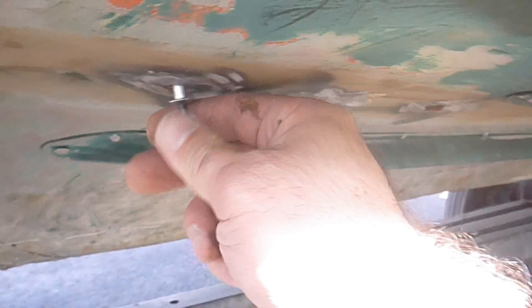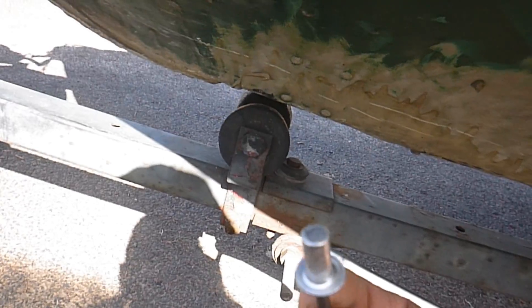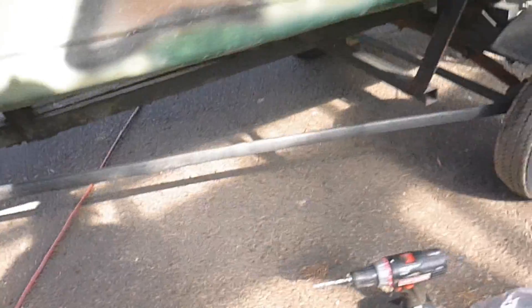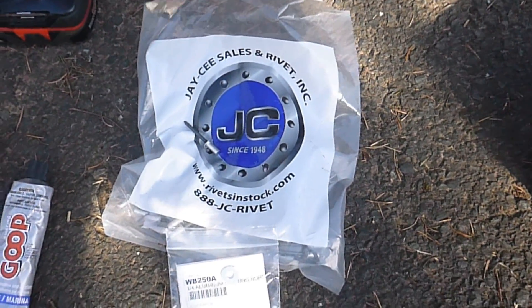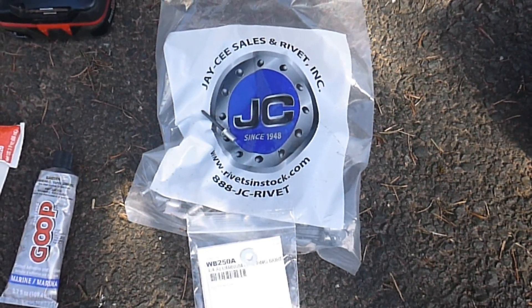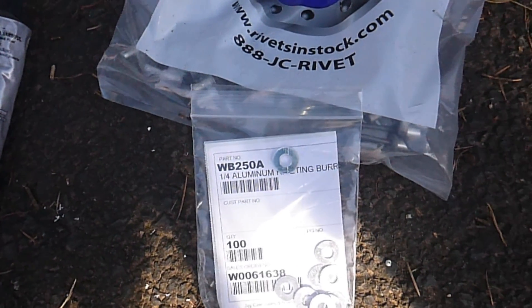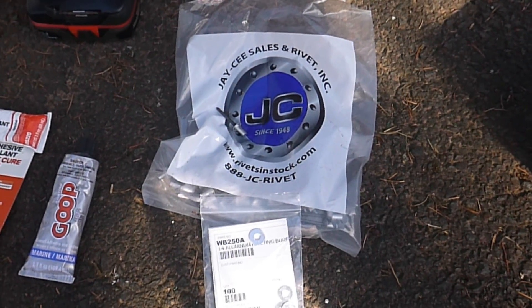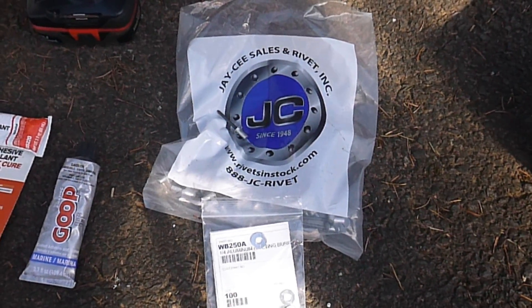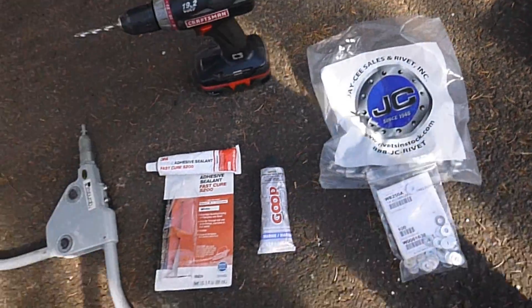What we're going to do today is install some closed-end rivets. These are closed-end because the end of the rivet is closed, and that'll help keep it watertight. These particular rivets came from rivetsinstock.com — I tried searching around local hardware stores and nobody could even order rivets like these. We're also using aluminum burrs, which are basically just a washer that helps reinforce it on the inside. You really want that because aluminum is pretty soft and you don't want the rivet to pull through accidentally.